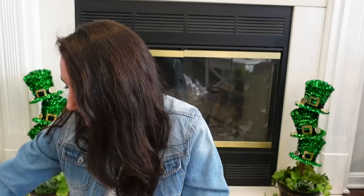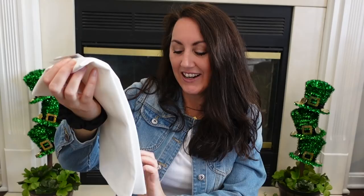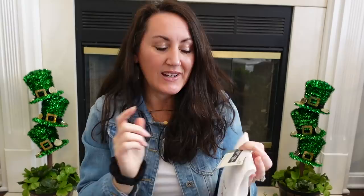I grabbed this towel, and I think it's hilarious — it says 'love is in the air, nope, that's bacon.' Look how cute this little flower sock towel is. I'm just going to decorate with this, not use it. I think the pig is adorable and I love that saying. This was $9.99, so I got this for $6.